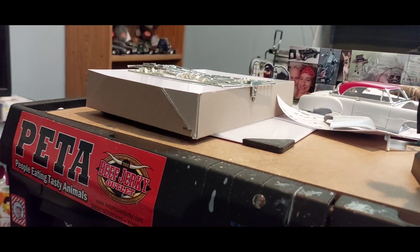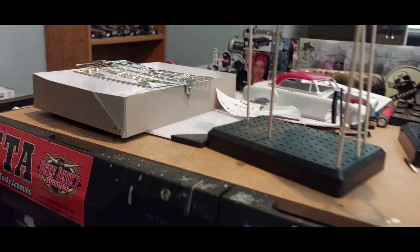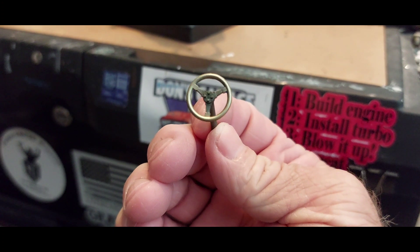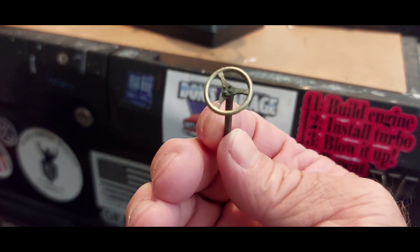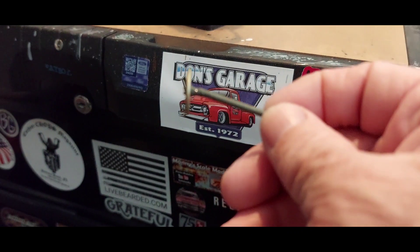There's my steering wheel and steering column that I made for it. The spokes are going to be metal color, and the center — I'm not sure, maybe black. That's the color for the steering column.